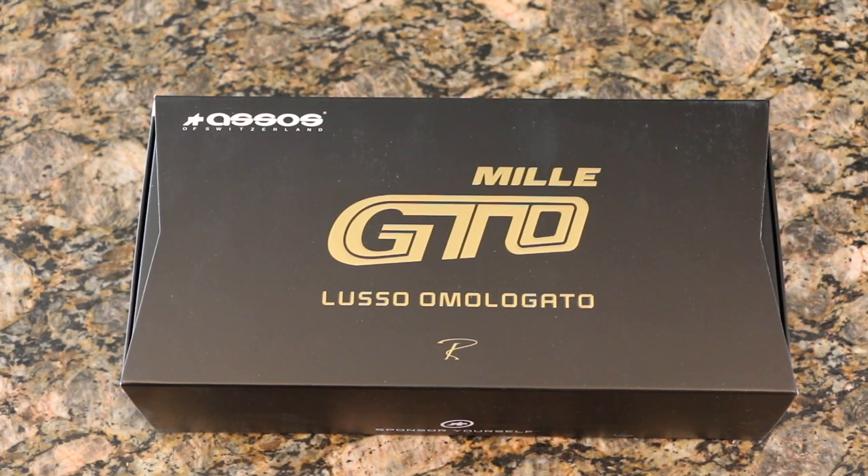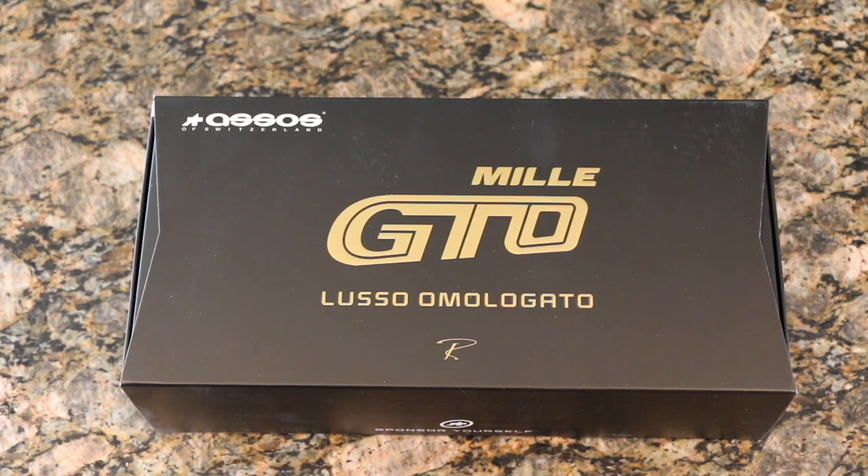So these are ASOS's brand new Mil or Mil GTO collection. It's basically taking the place of a couple of different versions of their bibs. I don't know if ASOS is changing up how they're naming their lines, but I think what they're trying to do is kind of set this up as race gear as well as endurance or longevity gear. This is kind of the amalgamation of their Cento and their Campionissimo bib shorts.